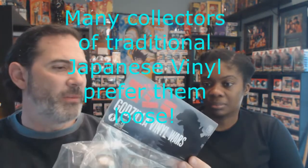If you had this loose versus in the bag, there's not too much of a price difference because the cello bag isn't considered too important. Usually a Japanese vinyl collector who wants to display this out of the bag will get rid of the bag and keep the header card, and it's not that big a deal to them.